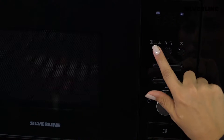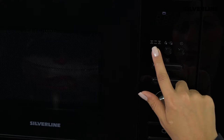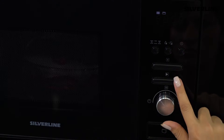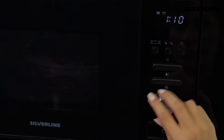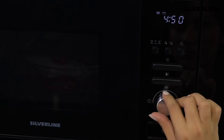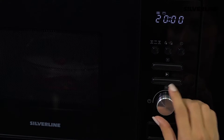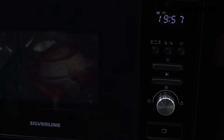The combi functions are ideal for frying the surface of your food and cooking it as you like. After selecting the function, confirm by pressing the start button and set the cooking time by turning the menu knob. Finally, press the start button. The device will function and run for the time you set, and it will automatically shut down.